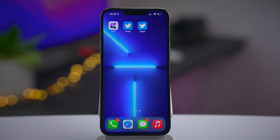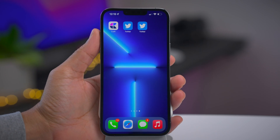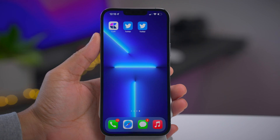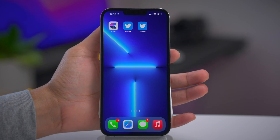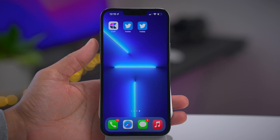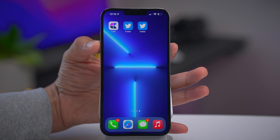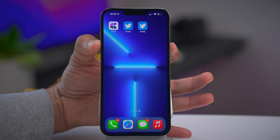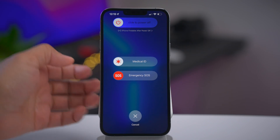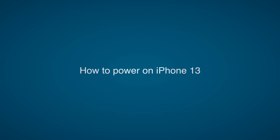First, let's cover one of the most essential basics: powering off your iPhone 13. All you need to do is press and hold the side button, which is on the right side of the display, along with one of the volume buttons — either volume up or volume down, it doesn't matter which. Press and hold both simultaneously, and after just a few seconds, you'll see the slide to power off option at the top. Slide to power off just like that.